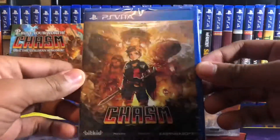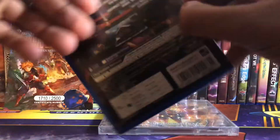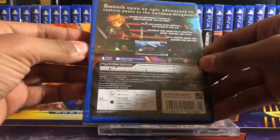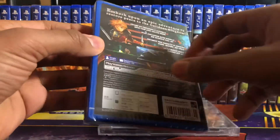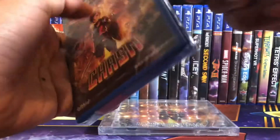Let's start up with the game. Here's the front, here's the spine, and here's the back. Embark upon an epic adventure to restore peace to the Gildan Kingdom. Alright, let's open up the game.